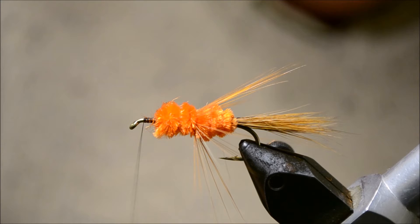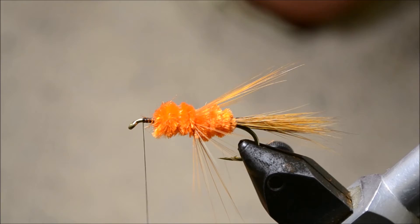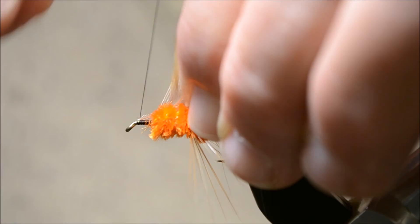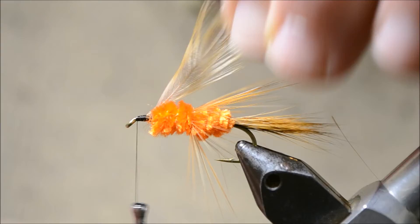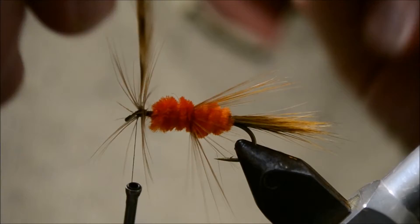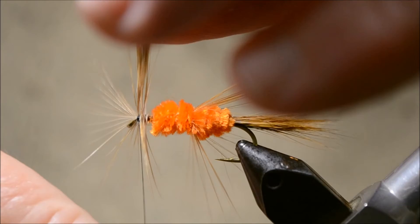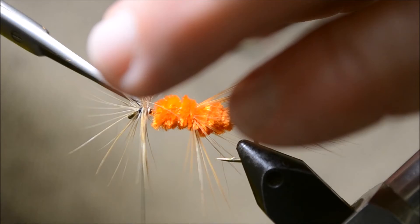Hackle number two — let's trim off the butts. I like to trim both sides of the stem. We'll tie it in right at the eye and go around again three times — once, twice, three times. Tie it off and trim the excess.